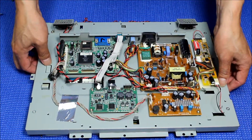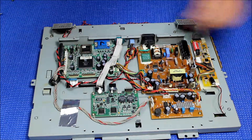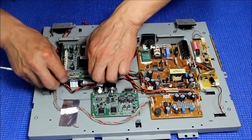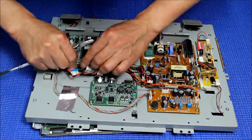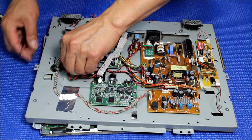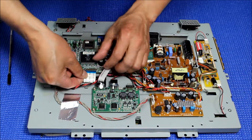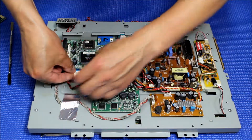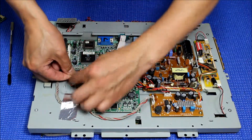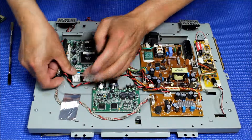Now we are going to connect this ribbon cable. Take it out first. Now put it here, put it down.